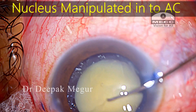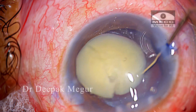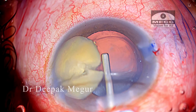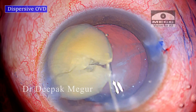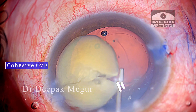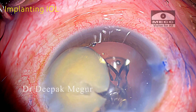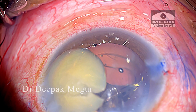The nucleus is mobilized into the anterior chamber and is manipulated to one side so that I can see well enough to implant the intraocular lens into the bag. I am using dispersive OVD over the nucleus to protect the endothelium and cohesive OVD under the nucleus to form the capsular bag. A single-piece intraocular lens is implanted into the bag, and I am careful to confirm that both the proximal and distal haptics have gone into the bag.